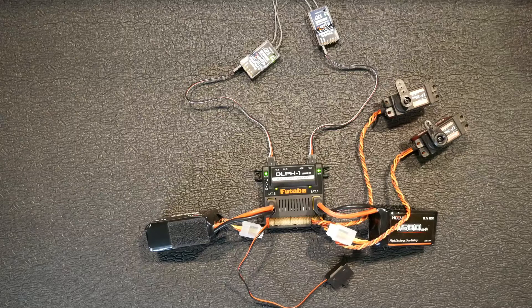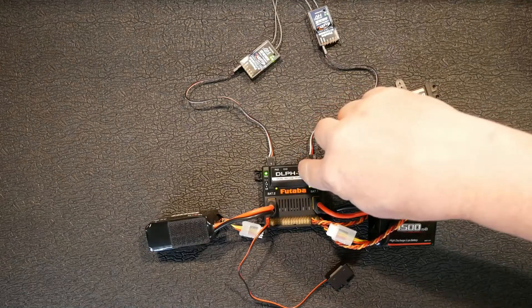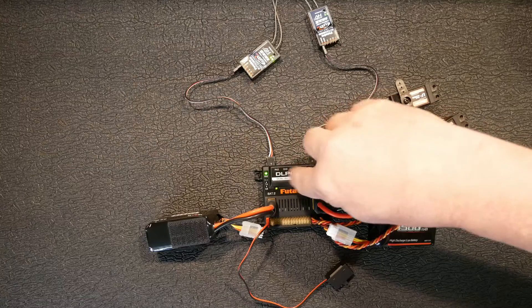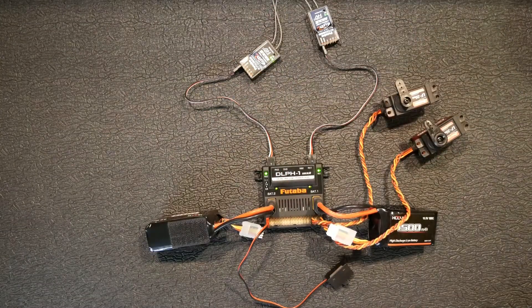Basically, any system you come across that has two battery ports, the ability to link two receivers through S-Bus, and an e-switch — that's probably going to be your best system. That said, it's not totally redundant simply because everything goes through one unit — the DLPH1. If this thing fries or quits, it's going to be a bad day no matter how you slice it. Being solid state, the chances are slim — but there's always that chance.